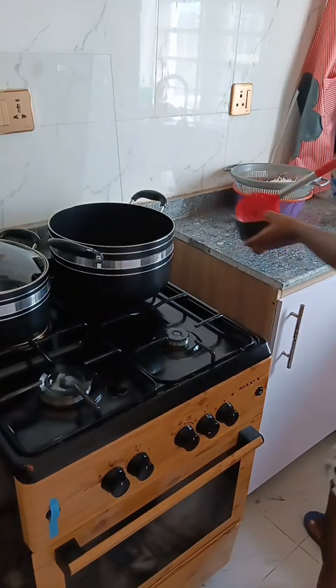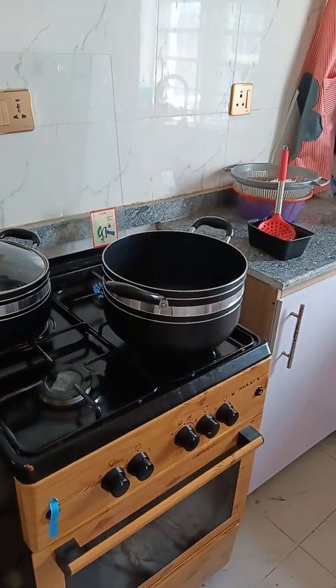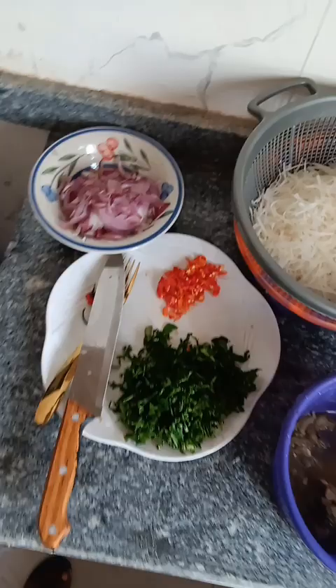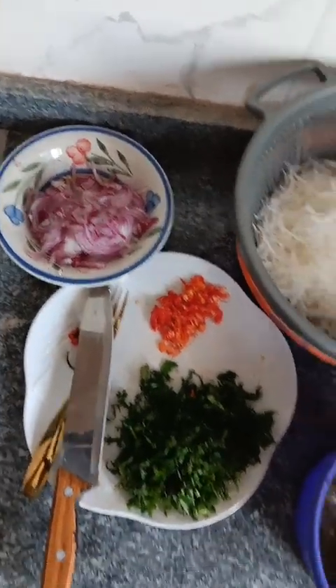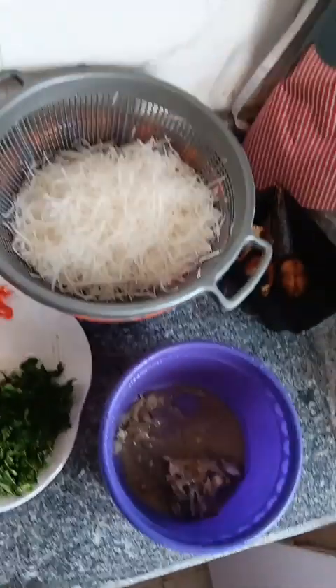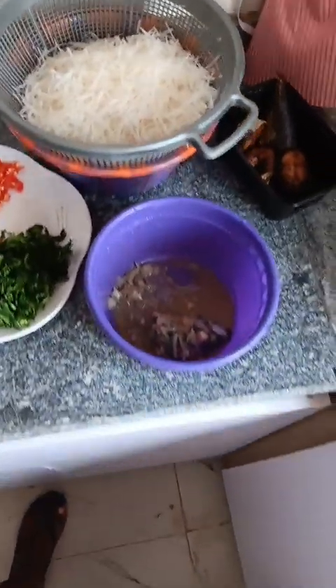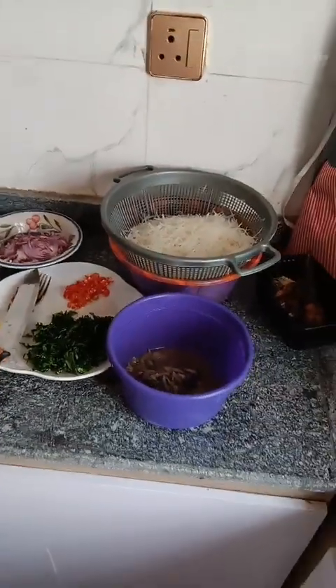Sorry guys, I forgot to tell you — add your pepper, add your pepper. So that's it, that's how to make this African delicacy. Okay, this is the onions, pepper, that leaf that used to be bitter, the fish, and the abacha. You don't need much. So sit back and enjoy while I prepare this.